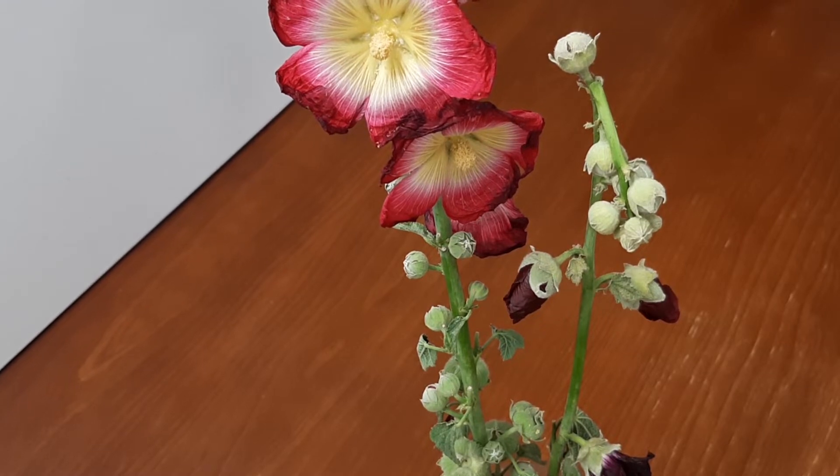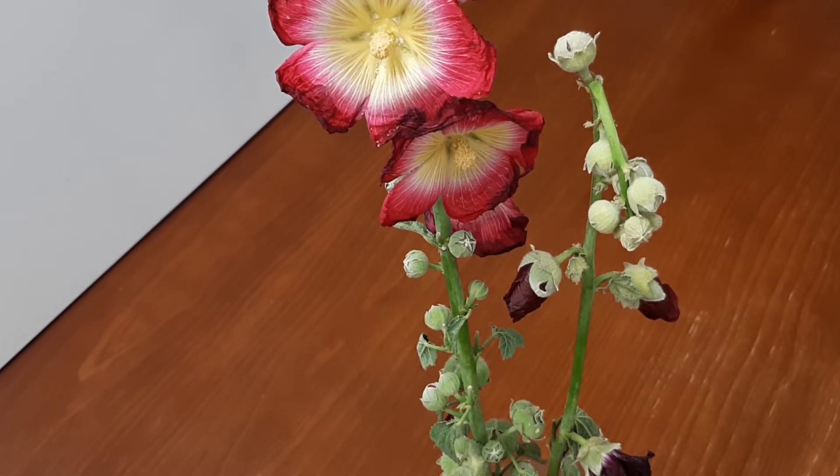There's an interesting thing about hollyhocks — they are one of very few plants that can be planted in proximity to a black walnut tree, because they are tolerant of the chemical juglone that is emitted through the tree's roots.